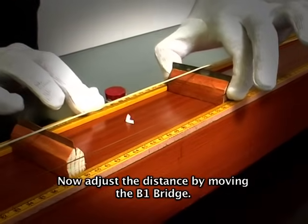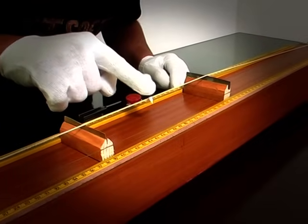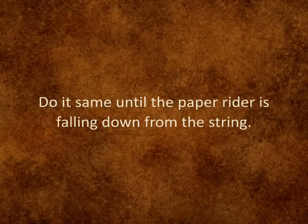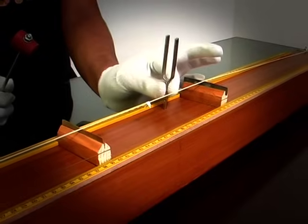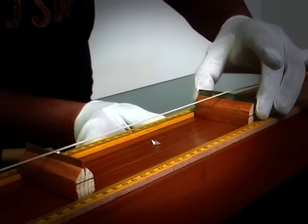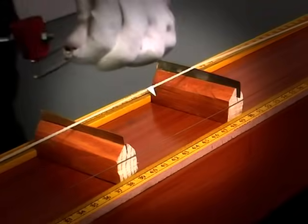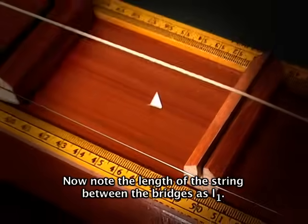Adjust the distance by moving the B1 bridge. Now beat the tuning fork again and press it on the sonometer. Repeat until the paper rider falls down. Now note the length of the string between the bridges as L1.